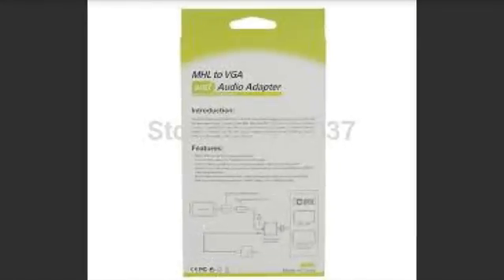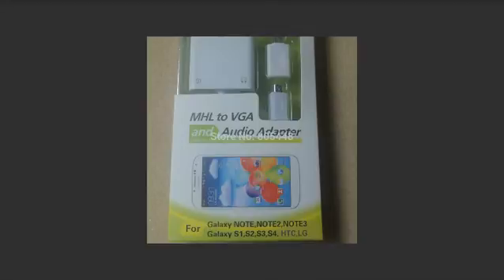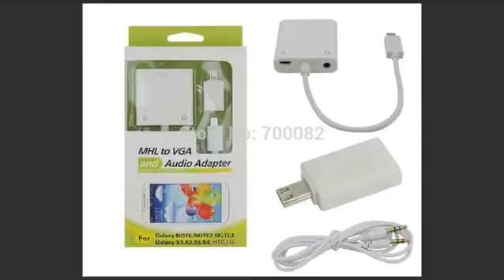If you buy this particular model it's going to work. It doesn't have a name brand but the box looks like this, and it comes with three things: the adapter itself — a U-shaped device with a box on it — the 11-pin converter, and an audio cable cord, because VGA doesn't support audio. If you have a monitor with speakers or you're plugging into a TV, you'll also need to plug the audio from the phone's headphone jack into the 3.5mm plug.